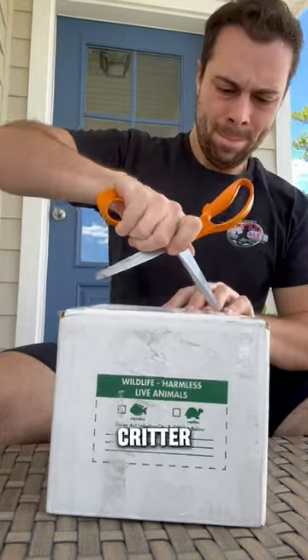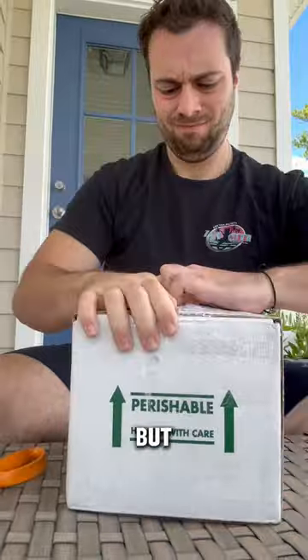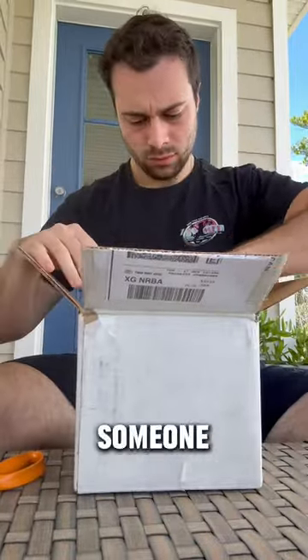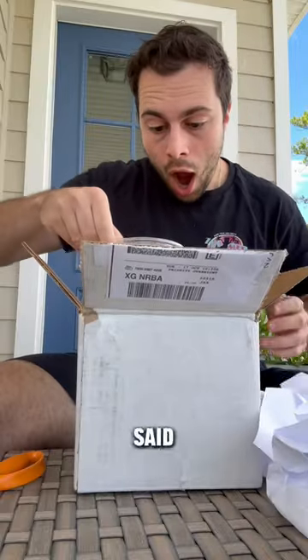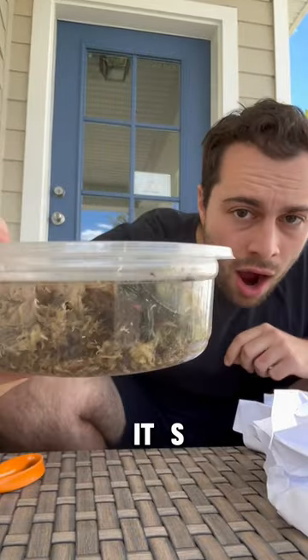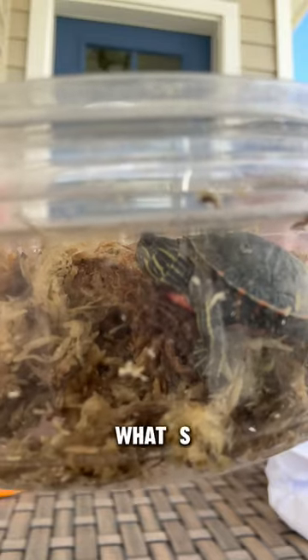Today we are unboxing a very special new little critter that I got just last week, but I didn't want to show you guys this little one yet until I knew that she would be okay. Someone in my comments said that they had this animal if I wanted to take care of it. I said absolutely, why not — and you can see that it's a little baby western painted turtle. But do you see what's wrong with it yet?